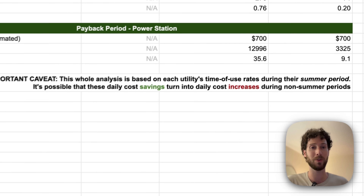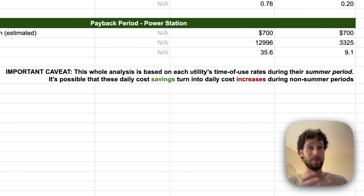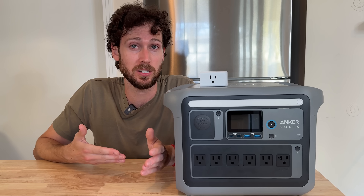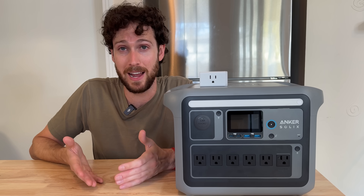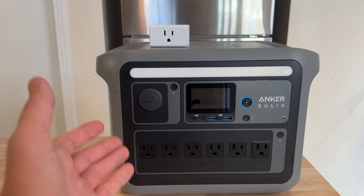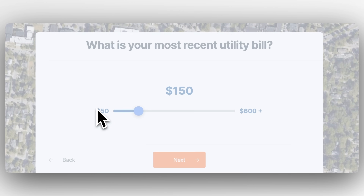An important caveat to all this is that this whole analysis is based on each utility's time-of-use rates during their summer period. Utilities that do peak pricing change the off-peak and peak hour rates depending on the time of year, and I pulled these from their summer periods when the price jump is highest. So it's possible that these daily cost savings turn into daily cost increases during non-summer periods. When you start to scale up this tactic — which is technically called peak shaving — it can start to make more financial sense. That's one reason why some people get a big backup battery like a Tesla Powerwall when they put solar panels on their roofs, because the battery lets them store excess solar energy for later when electricity prices are high.